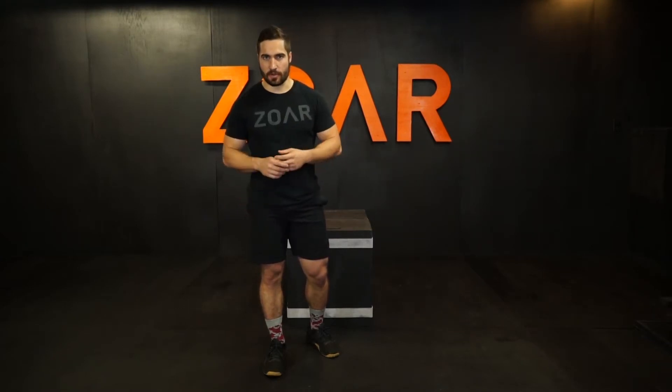Ben Wise here, and today I'm going to talk about the fastest way that you can get burpee box jump overs. This is a sprint style variation. I'm going to show you and then we'll go over some points of performance.